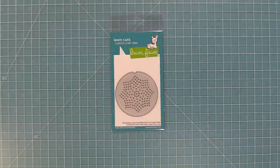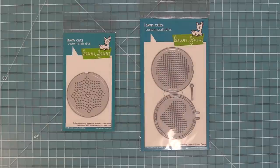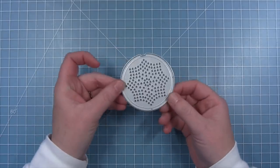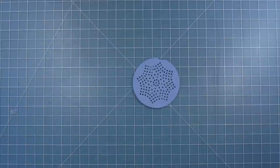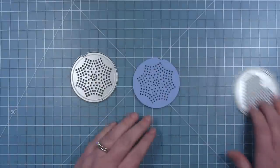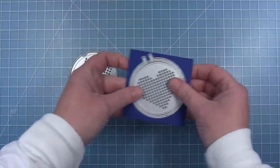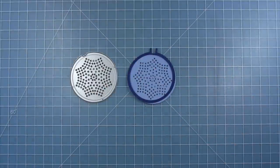Hello and welcome to another Lawn Fawn video. Today we're taking a look at the new embroidery hoop snowflake add-on. This add-on die is meant to work with the embroidery hoop die and these two coordinate together. It will cut the holes to create a beautiful snowflake and there are many options on what you can do. You will also need the embroidery hoop die to create the hoop frame to go around the snowflake.